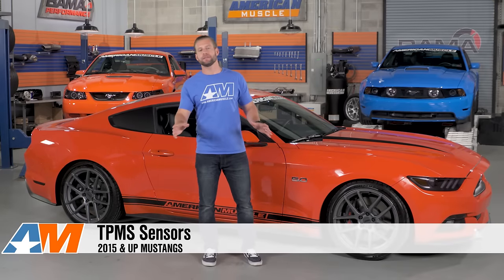Hey guys, I'm Justin with AmericanMuscle.com, and this video is designed to show you everything you need to know about the TPMS sensors in your 2015 and up Mustang.